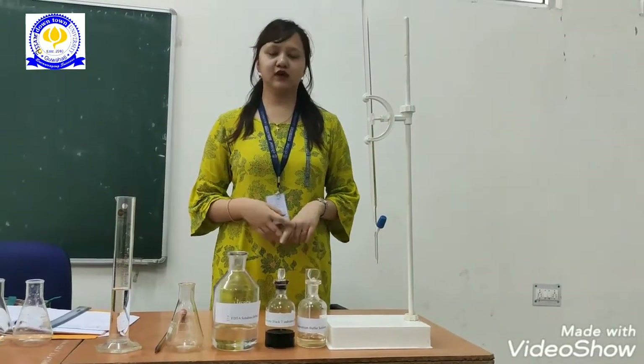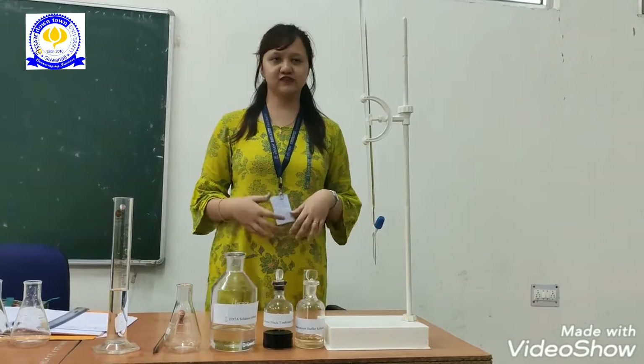Good morning everyone. Today we will discuss how to test the hardness of a water sample using standard EDTA method.